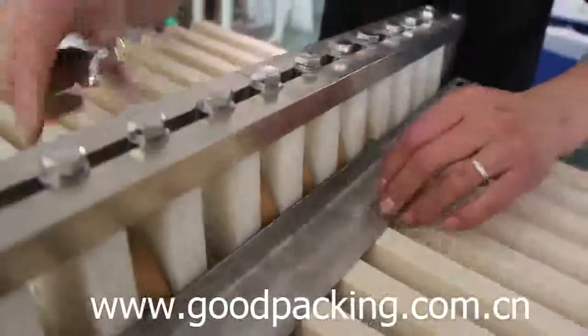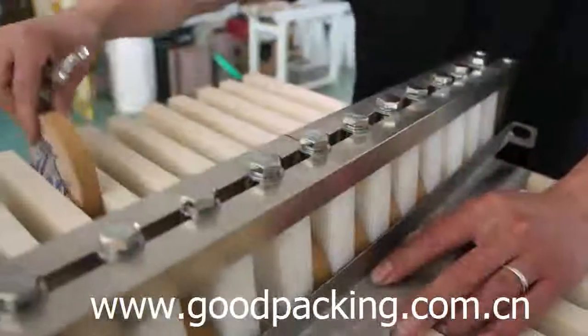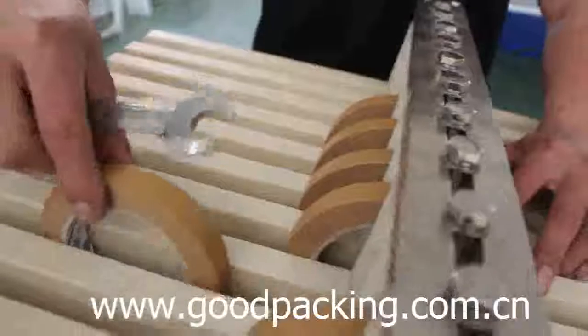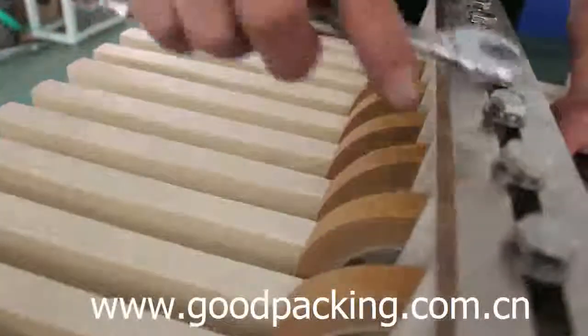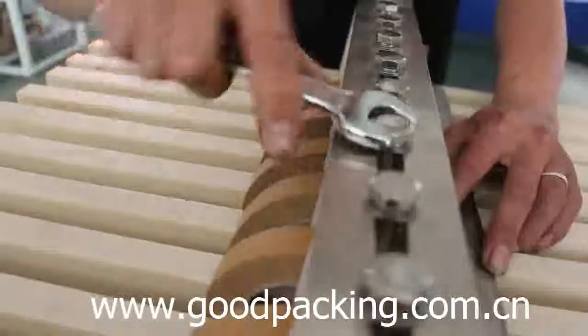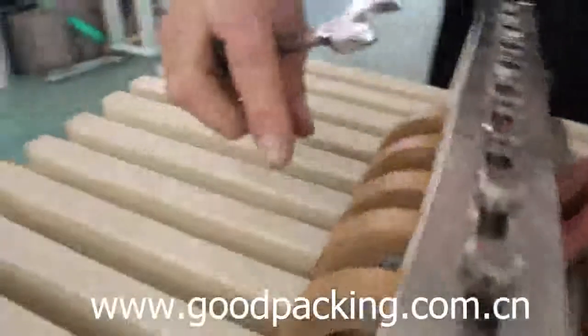Let's take a look. Loosen the screws, and when you change the size of the tape, make sure the tape can go through the guardrail smoothly.